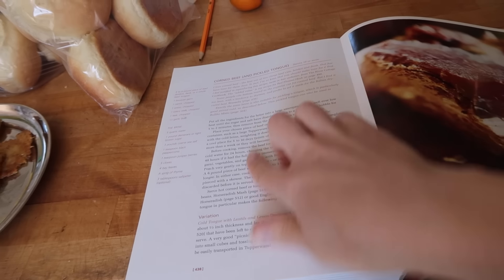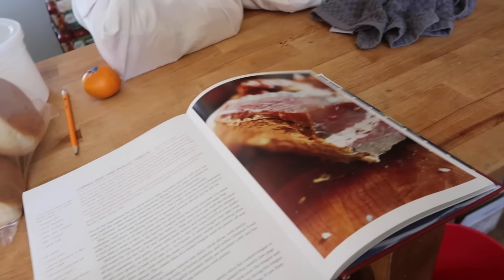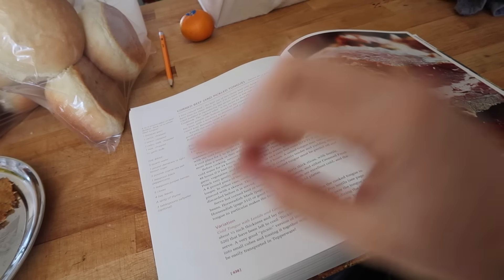I gotta bring this up to a simmer a little bit to get all the sugar and salt melted. And then I actually do half of the water that the recipe calls for and put the rest in as ice, so it super cools it pretty fast and then I can get my beef in there pretty quickly. I am using the corned beef recipe from the River Cottage Meat Book — I've been using it all these years and I really enjoy it. It's very good, pretty consistent, and just makes a really good product. I also use the same brine for pickle tongue, also very good.